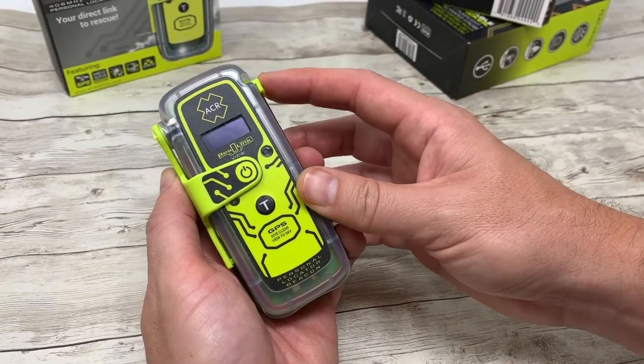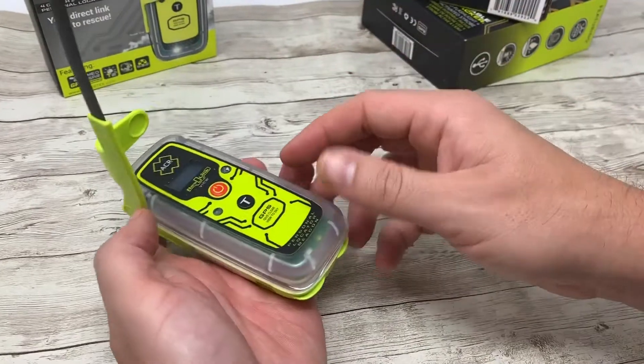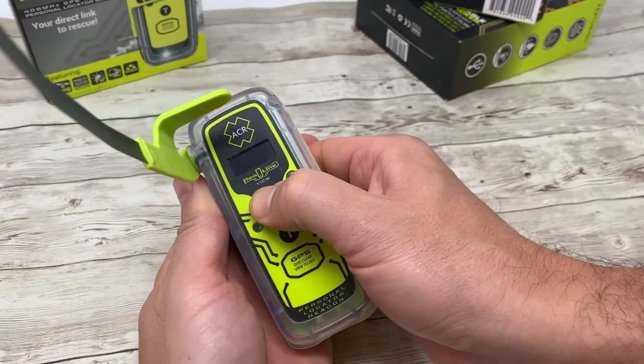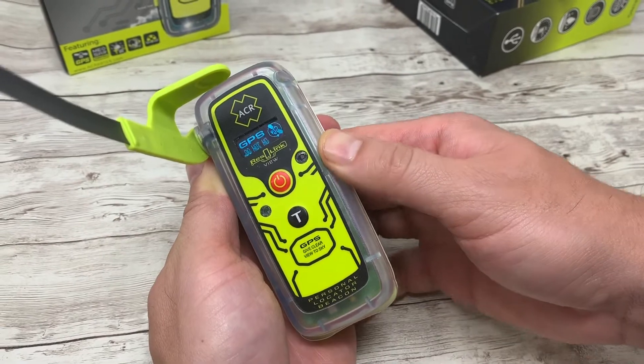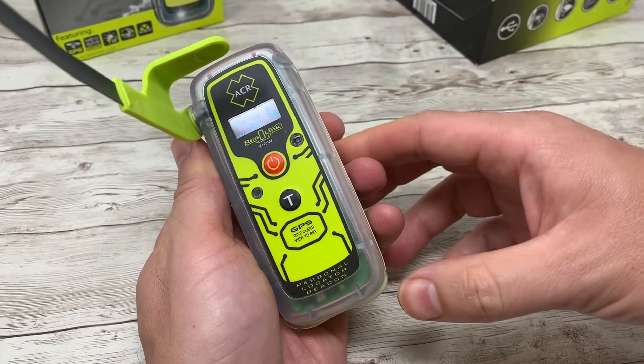To activate your personal locator beacon in an emergency, first deploy the antenna. Keep it at a 90 degree angle facing the sky. Press and hold the on button for two seconds. It will immediately begin to acquire GPS. The red LED will start to flash as well as the strobe light.